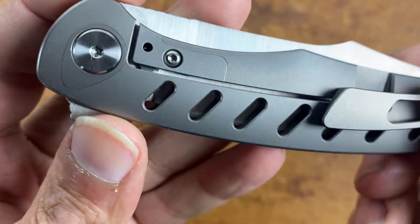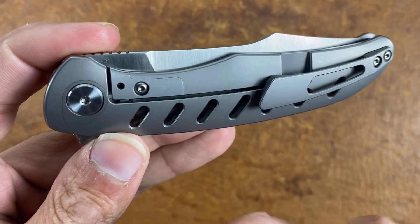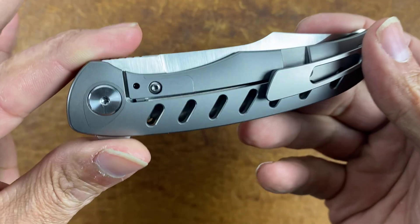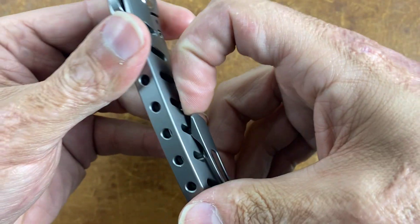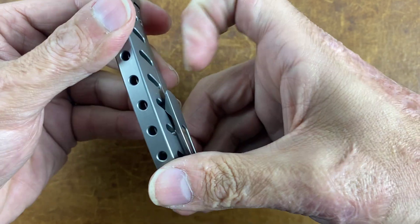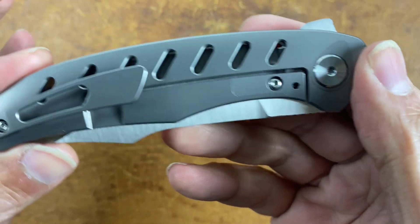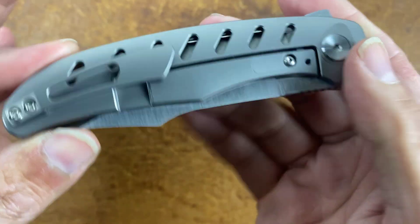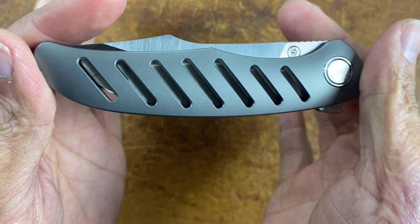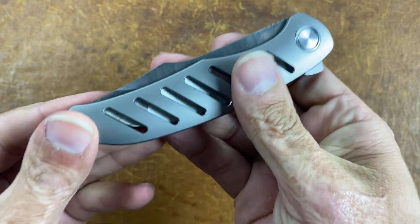This one doesn't have a detent hole there — that's crazy. Wonder why they had to do that; it could have been on the other side and they didn't even need a hole right there. Got a nice milled-out pocket clip with good spring to it. I opted for the blasted version with the holes in it so you can see the blade — pretty cool.